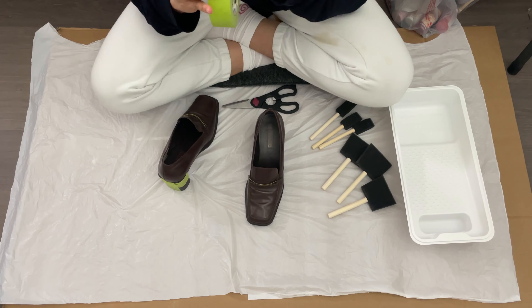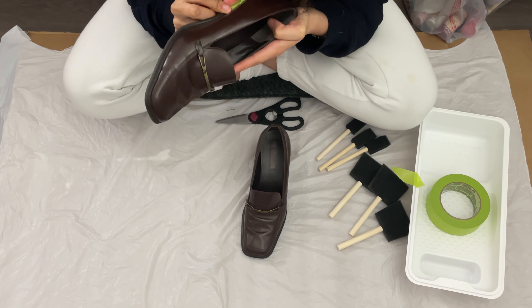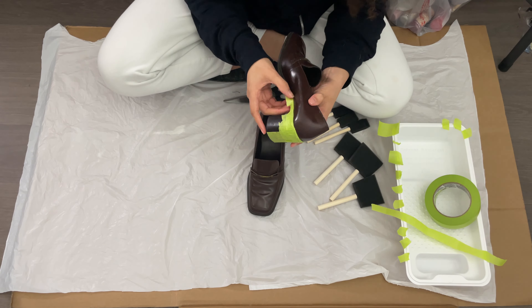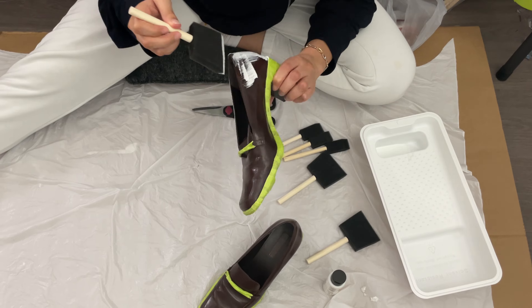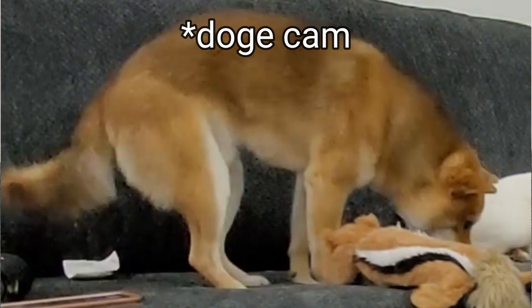I used the masking tape to cover up anything I didn't want colored. Even though the sole and heel of the boot was a really dark brown, I genuinely liked it and wanted to keep it that way even though I was coloring it a much lighter color. Then I went ahead and did one base coat. Another thing about reading instructions — it tells you to wait an hour between coats. I did not do that for the first two coats, so they just ended up melting into each other.